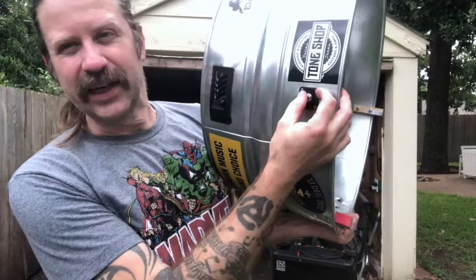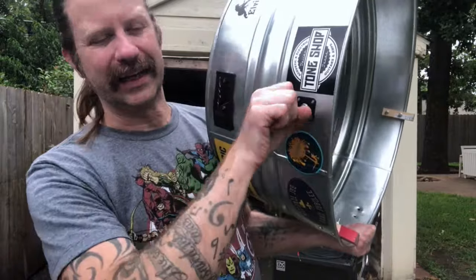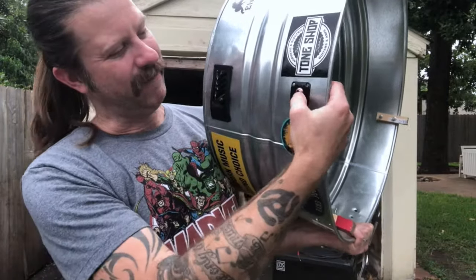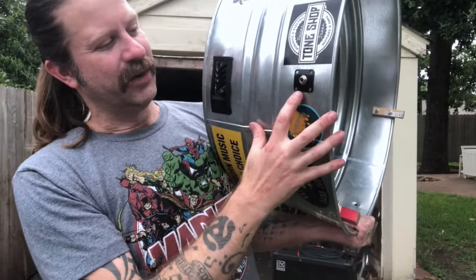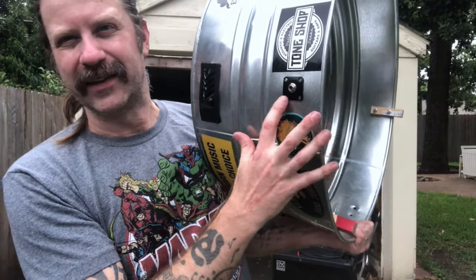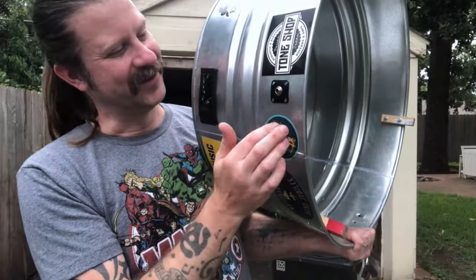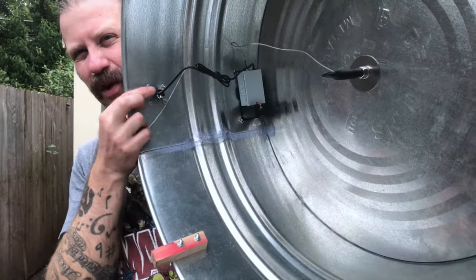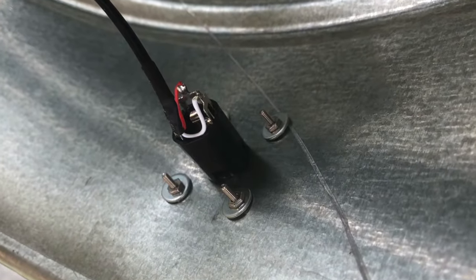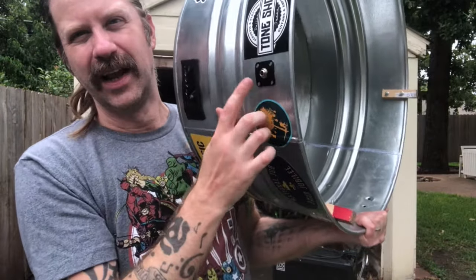The jack is mounted right to the metal, and when I would plug and unplug the cable this jack was pretty tight and I felt like I was going to bend the metal — it was really flexing every time I pushed it in or out. So I used a guitar jack plate — just a standard guitar jack plate, four or five dollars at most online retailers. I put four small bolts through it, and now when you plug or unplug it's nice and sturdy because it spreads out that pressure. That worked great.